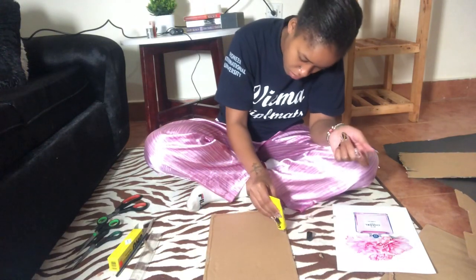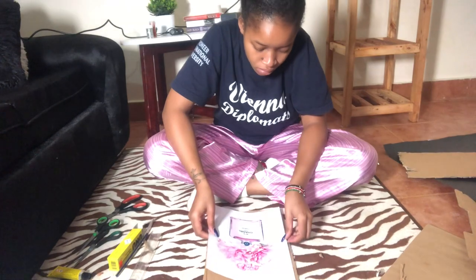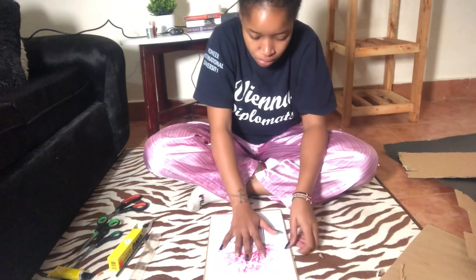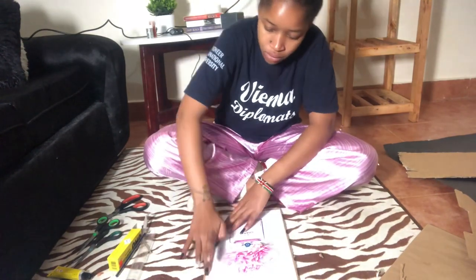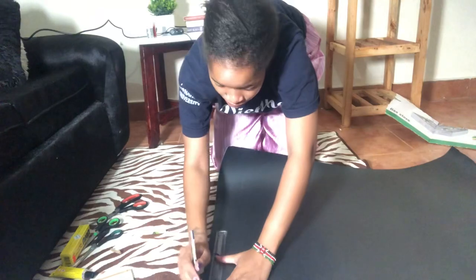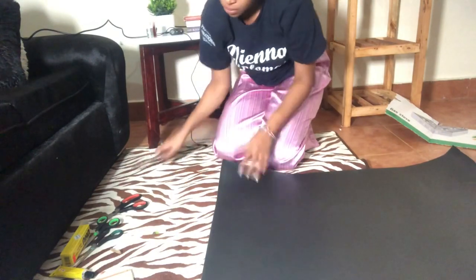Then cut the manila paper to create a frame. After you finish sticking the glossy paper onto the box, the next thing is you are going to cut the manila paper. You can use a pink one, a white one, a blue one, a green one — whatever you want. Just make sure you cut it very nicely and very straight. That's where the ruler comes in.